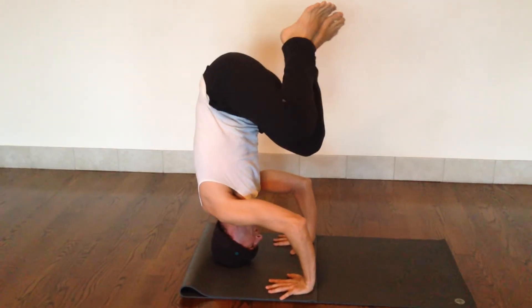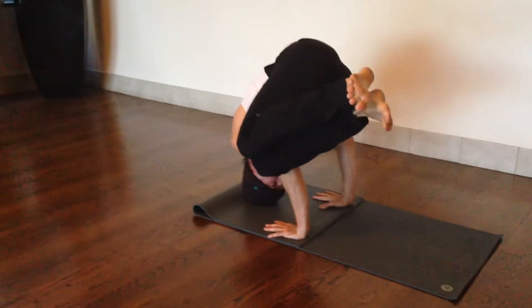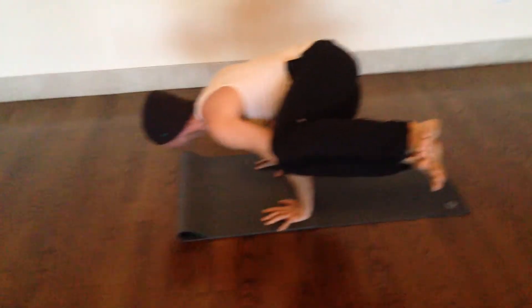Then find your twist, find the arm, and lifting the chest as you lower the hips — a lot of core, a lot of shoulder stabilizers.